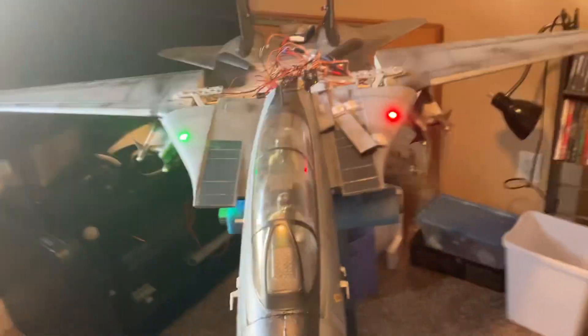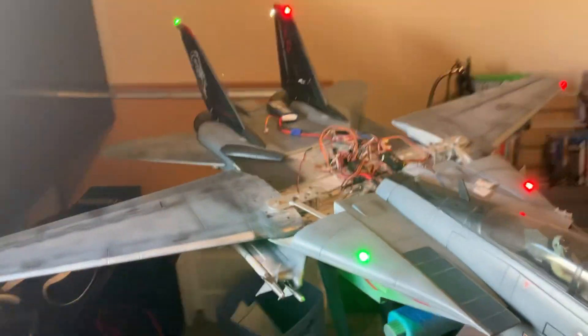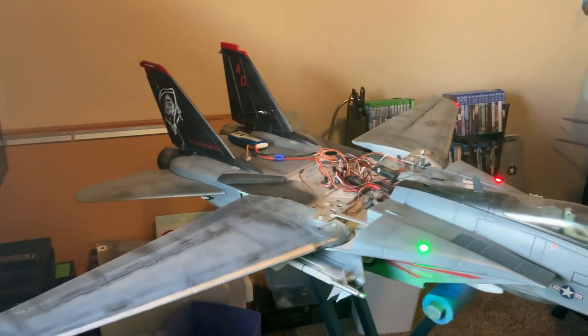Okay, here we go. Started my programming. So, let's see here. There it is.